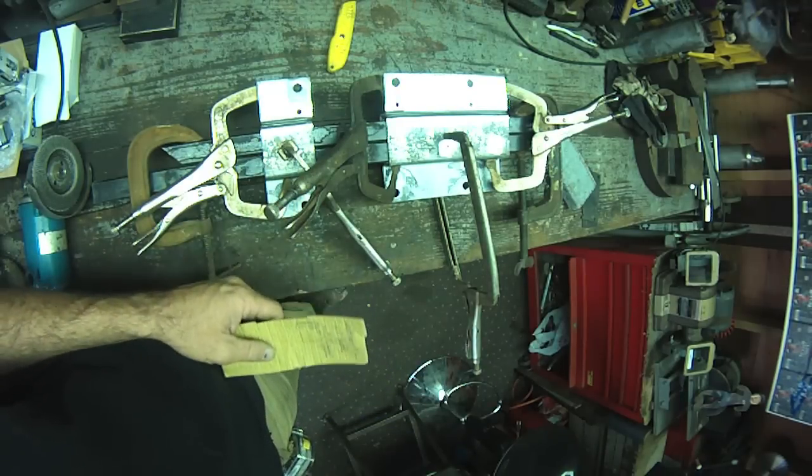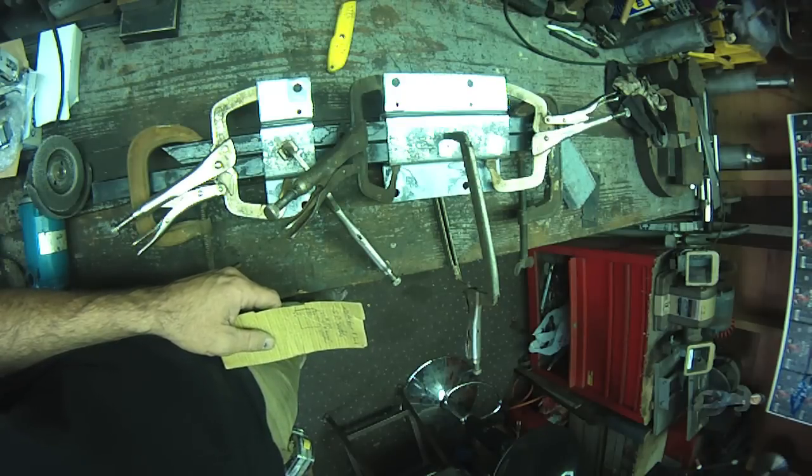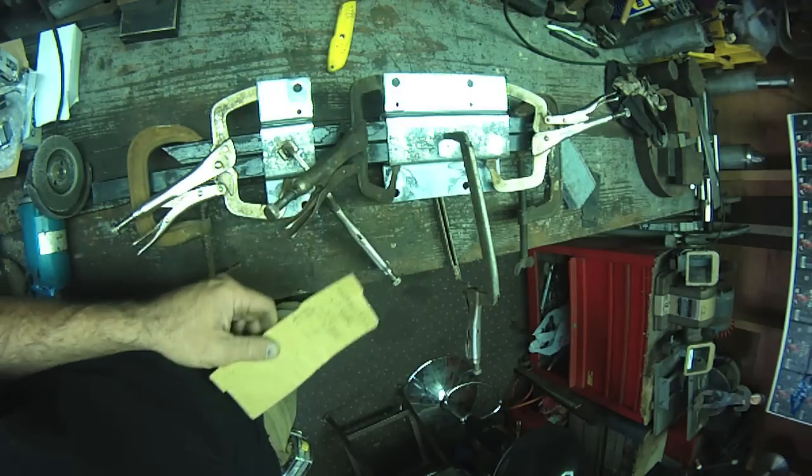Wire feeding is a fraction of the cost of TIG welding consumables, and wire feed will go much faster.